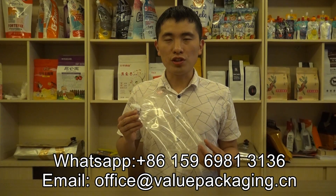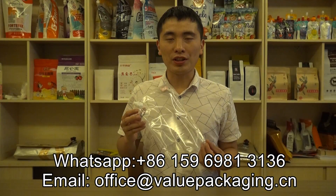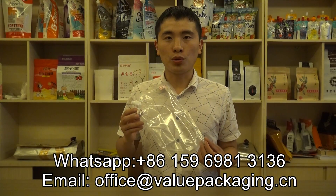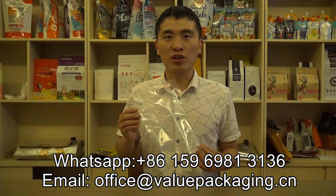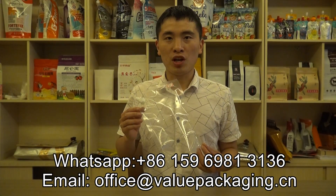Hello, this is a spout pouch intended for 121 retort treatments. It is intended for packaging flavors, soybean milk, etc.